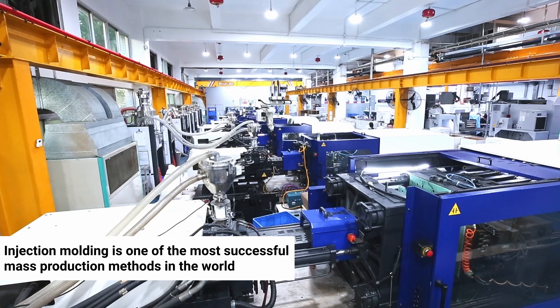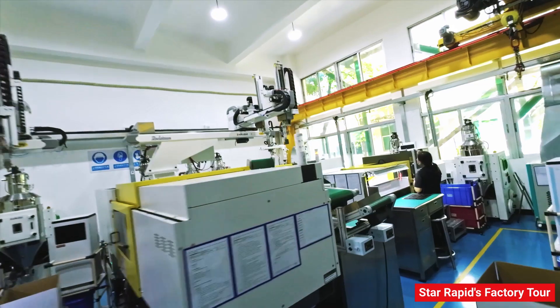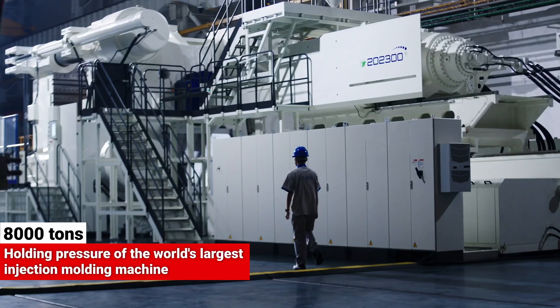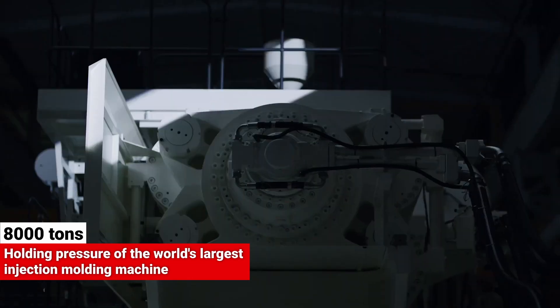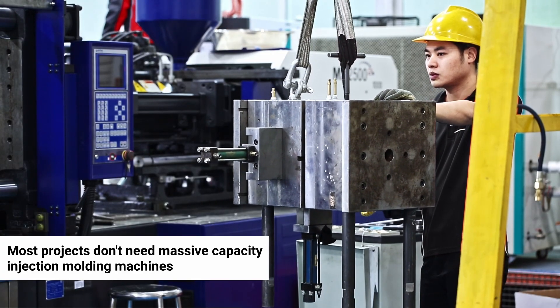Injection molding is one of the most successful mass production methods in the world, and equipment designers are still looking for ways to apply it to projects of ever greater size and complexity. For example, as we've talked about elsewhere, the largest capacity injection molding machines now have holding pressures surpassing 8,000 tons. That's massive. But let's face it, most projects don't need anything nearly that big.